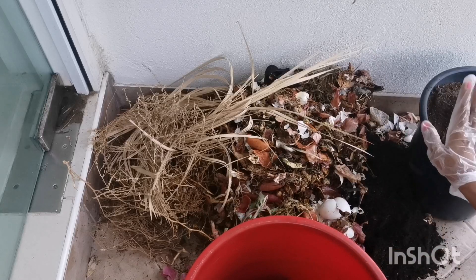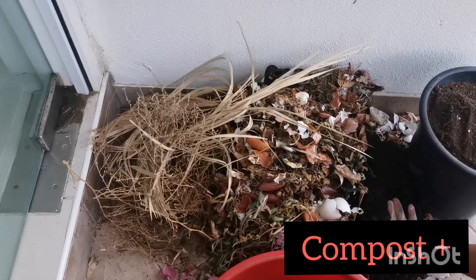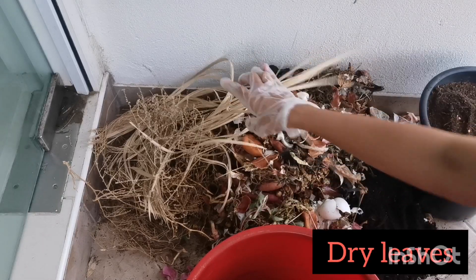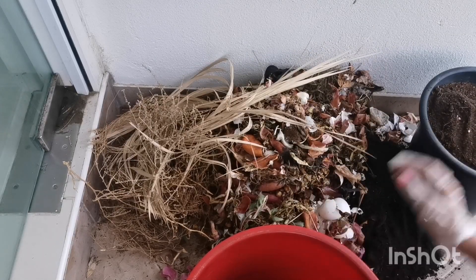We will also need some garden soil, some ready compost, all of our bio waste, and some dry leaves. If you have neem leaves, that will be amazing.